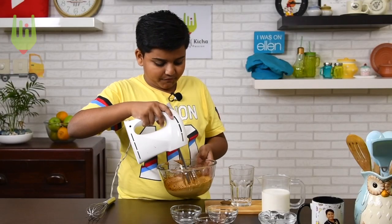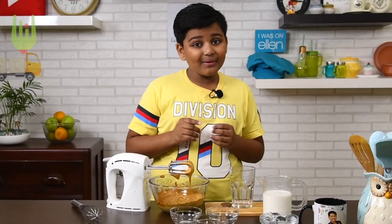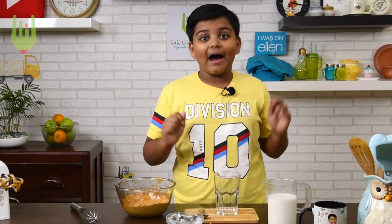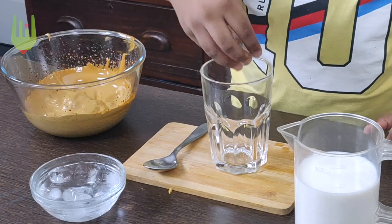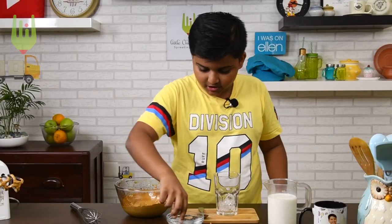It is the perfect colour and perfect consistency. Now let's move on to the next step. You can make this Dalgona coffee hot or cold, but since it's summer, I'm making it cold. So first, add a few ice cubes. We've added our ice cubes — one more maybe.